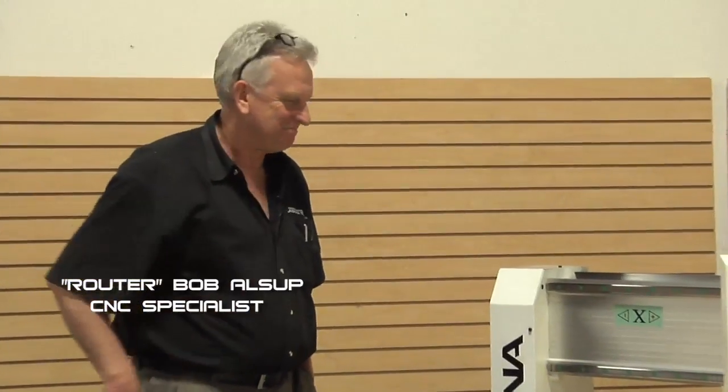I'm Bob with Laguna Tools and we have a very exciting video. I've been in this machinery business quite a long time and I've seen a lot of things happen. I've always been a product guy and occasionally a product comes along that really gets you excited, and this Smart Shop one is that product. We're going to look at it in great detail.